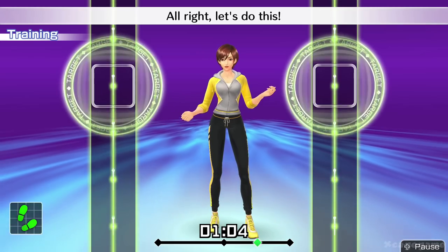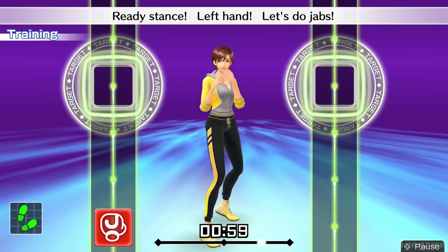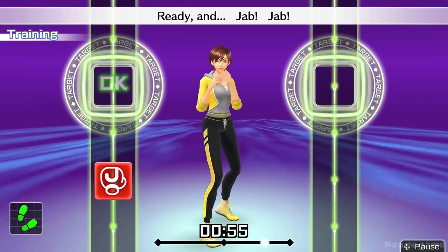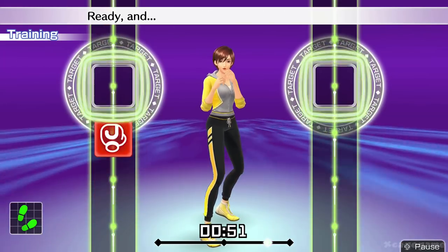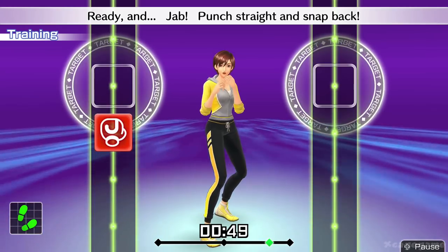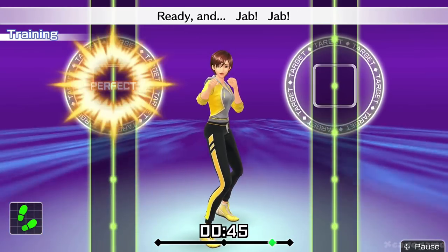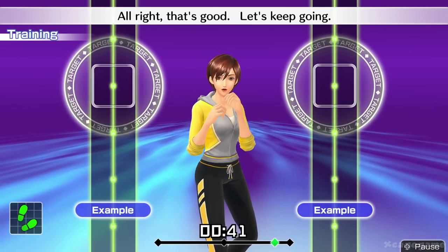All right, let's do this. Ready stance, left hand. Let's do jabs. Ready and... Jab! Jab! Keep your left hand straight. Punch straight and snap back. Jab! Nice punch. All right, that's good. Let's keep going.